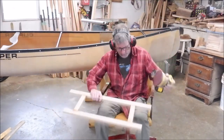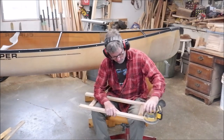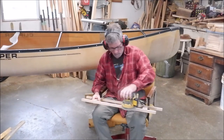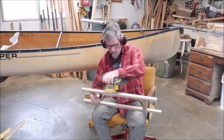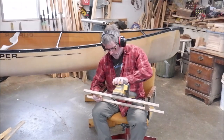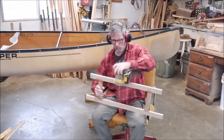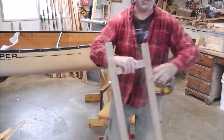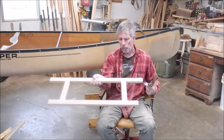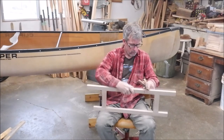We've got our DeWalt cordless sander and we're just going to clean this up a little bit. We've got it all 80-grit sanded, removed most of the epoxy squeeze-out, and smoothed it over. Now we're just using the spokeshave to round over the edges a little bit.